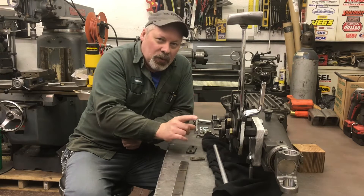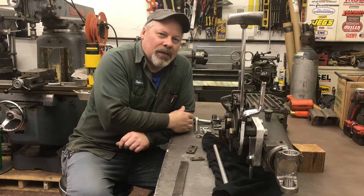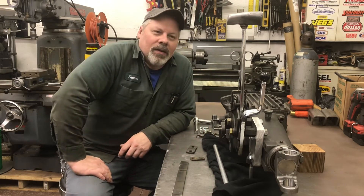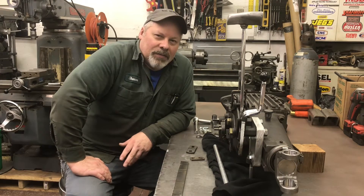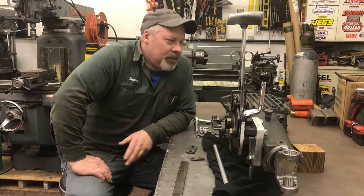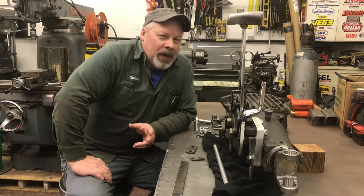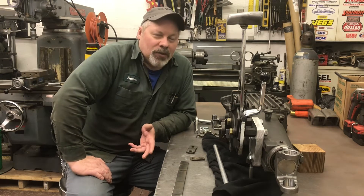Hurst bought out Mr. Gasket — I would assume sometime in the early 70s — and they took what was probably the most popular vertical gate shifter at the time, the V-Gate Mr. Gasket, and made it their own. Hurst had their own version called the Ramrod. Maybe before the video's over I'll find one. I've got one around here in a box. I'm not a huge fan of the Ramrod shifter — I love Hurst shifters, but the Ramrod, not so much.